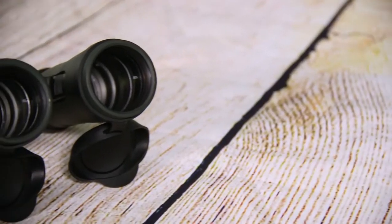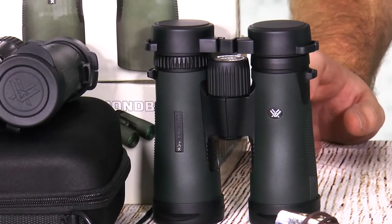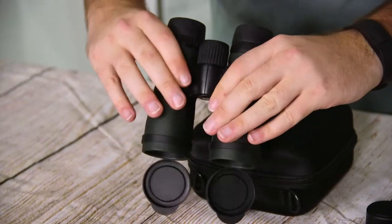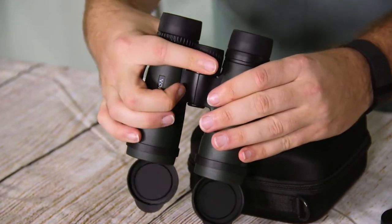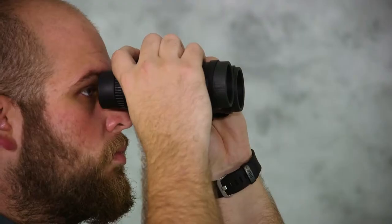They're available in multiple configurations, so whether you're looking for a pocket size like a 10x32 or a full size like an 8x42, they have a model size to fit your needs. They still come with the case, straps, and all the accessories that you know and love about the Diamondback series. They've just gotten that little bump in quality, so what used to be a good value is now a great value.